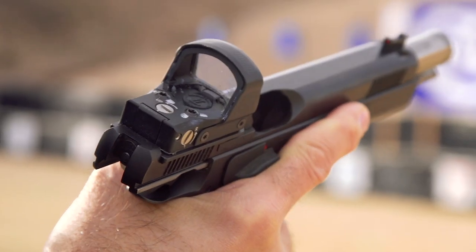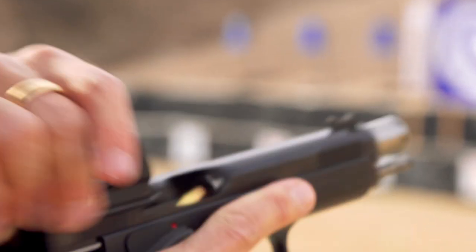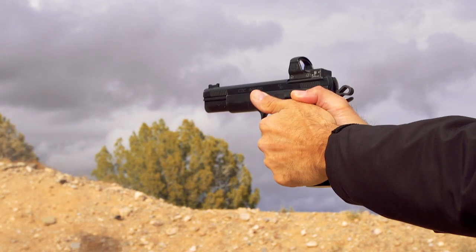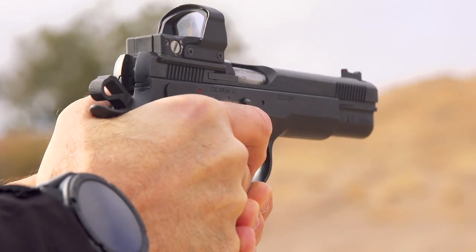One of the cool new products we have today is the AO1 SD Optics Ready. This is a short dust cover version of the existing AO1 LD, for long dust cover. We've got Jared Fox, who's CZ's pistol team captain, and he's going to tell us about this pistol.